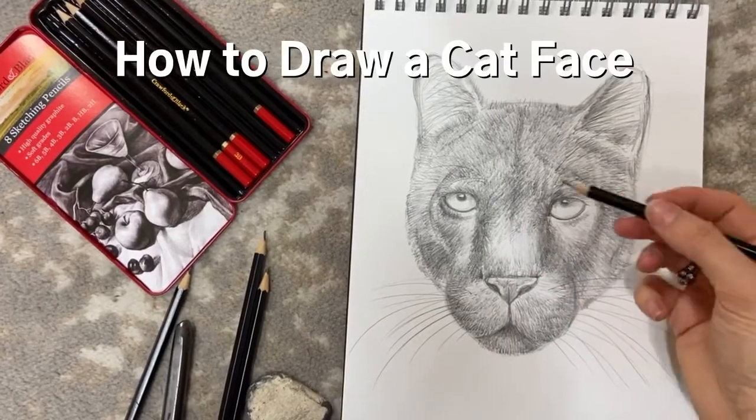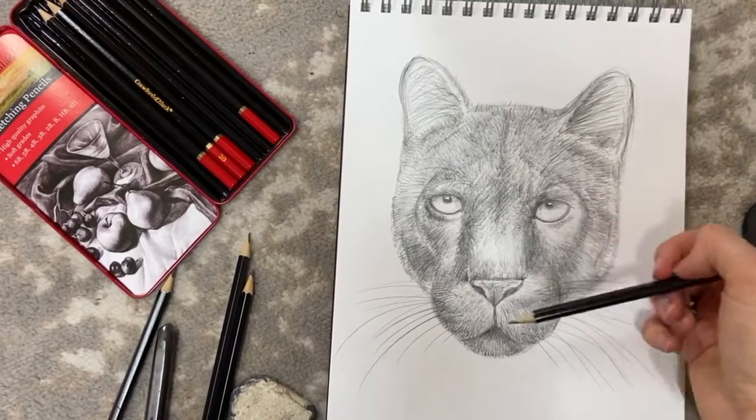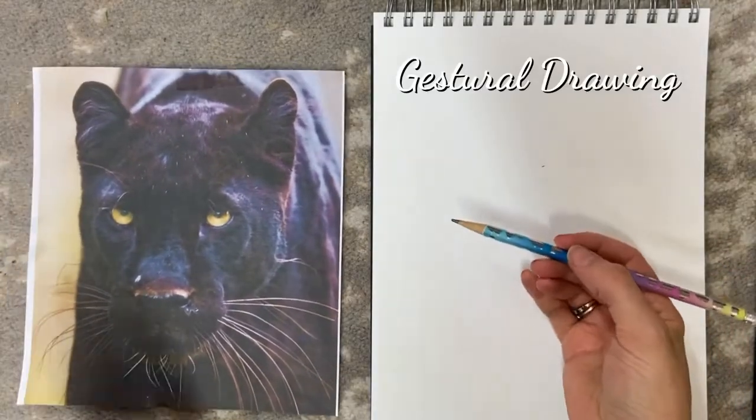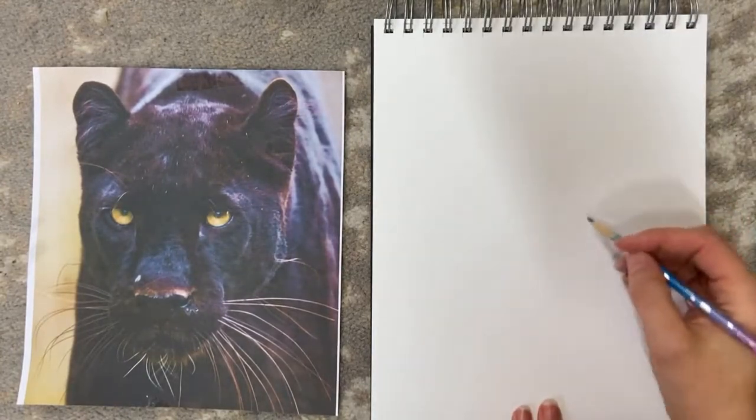Hi, this is Louise McNaught and this tutorial is a step-by-step guide to how to draw the face of a wildcat. I'm going to use a method called gestural drawing, which uses basic shapes in a fluid way to create your main piece.